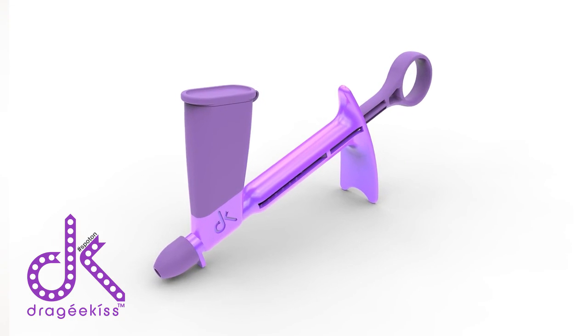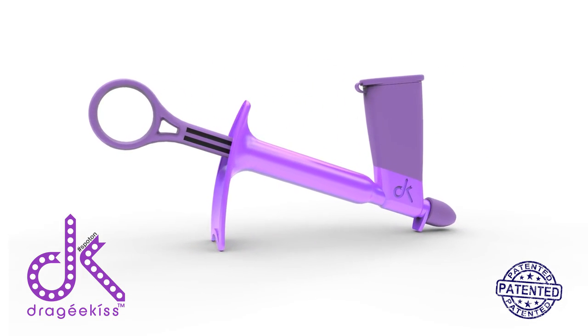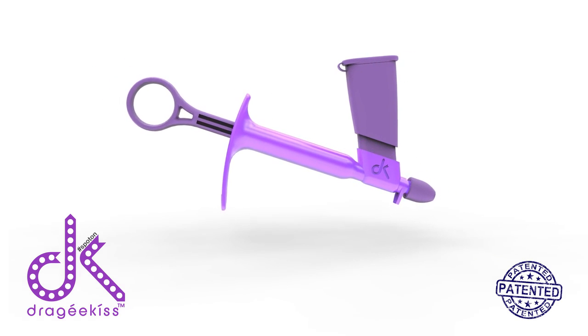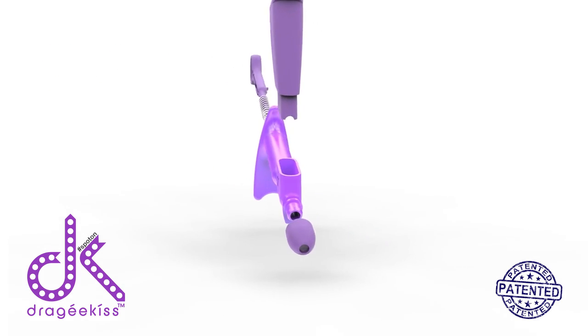The solution? Dragicus, or DK for short. The DK is a precision cake decorating tool designed to make the once laborious process of placing silver balls on cakes an effortless joy.